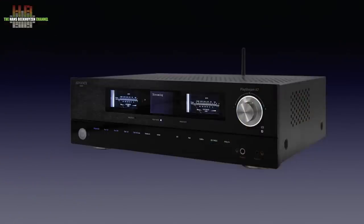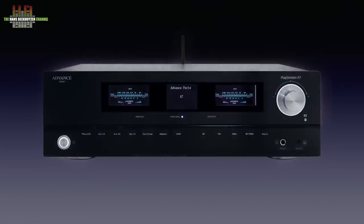Advance Paris used to be called Advance Acoustic, and from that time they are known for the blue illuminated power meters. They give the PlayStream A7 a classic look, and even the small display in between the meters doesn't change that.